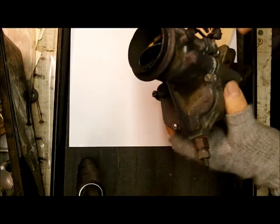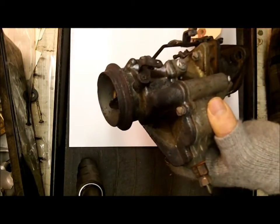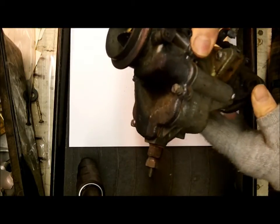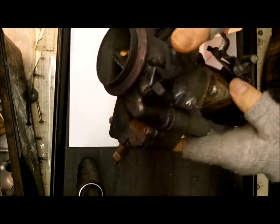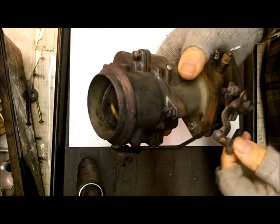Hi, Mike's Carburetor Parts. I would like to show you how to find the carburetor number on this particular type of carburetor. This is a Carter One Barrel B&B, commonly called the Ball and Ball, and I just want to show you where to look for the carburetor number.